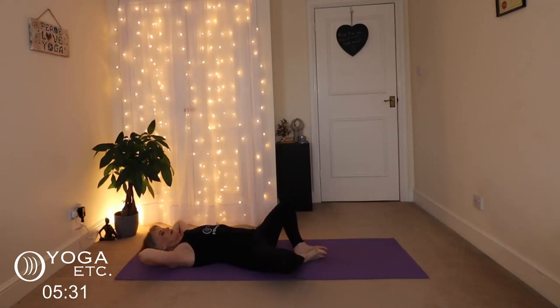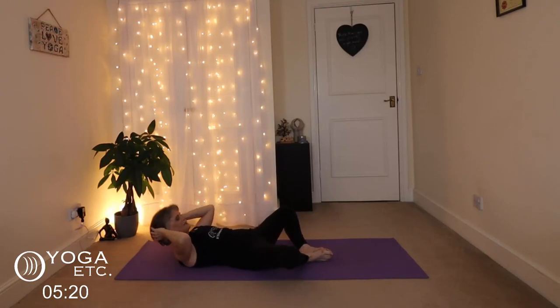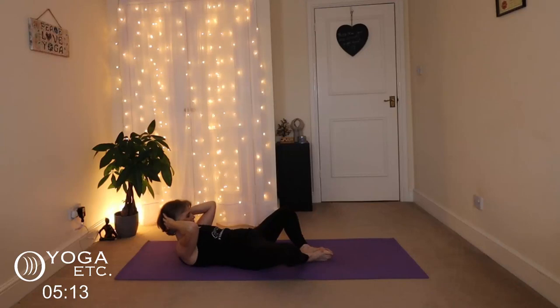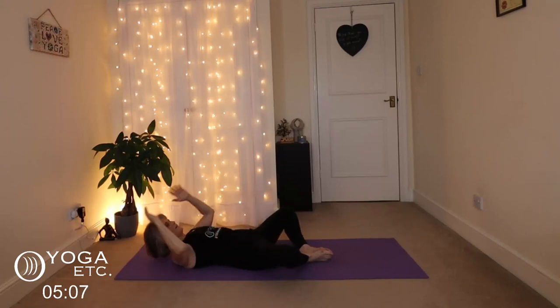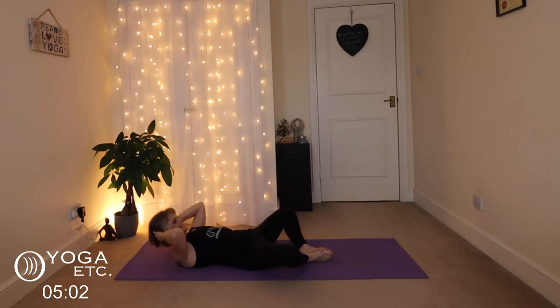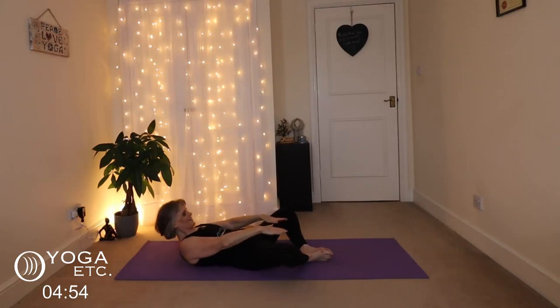We're going to come into our goddess pose now — this one's a little bit more difficult. Lift up and release the hands, so you're doing — one up, exhale, hands forward, up, exhale, hands forward — one, up, hands forward, one up and forward — five, six, seven, eight, nine, ten.